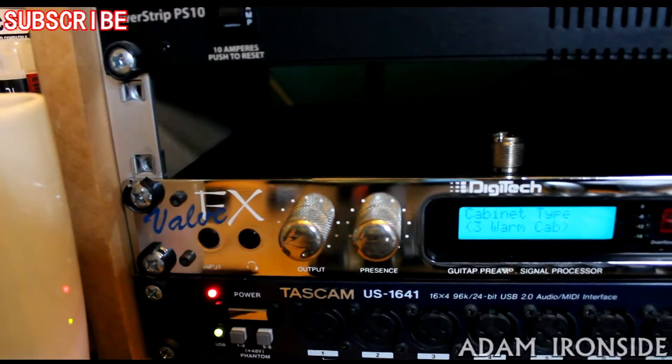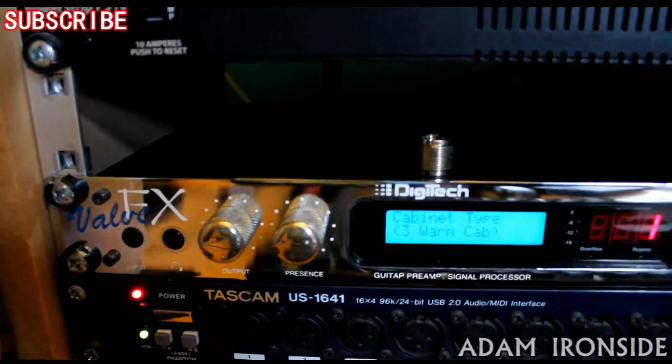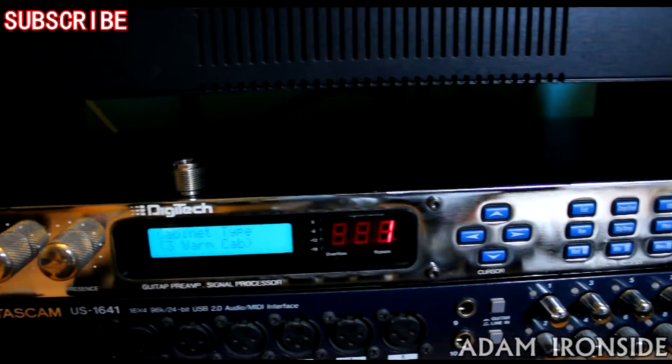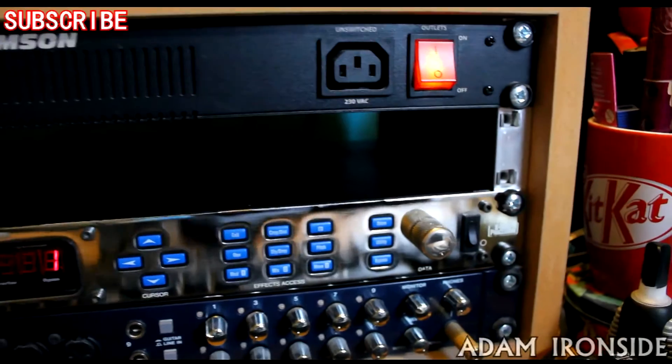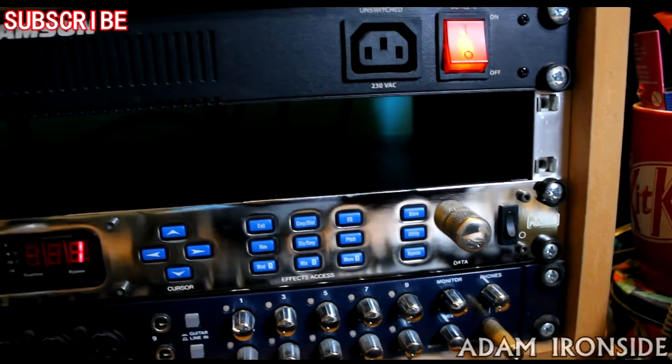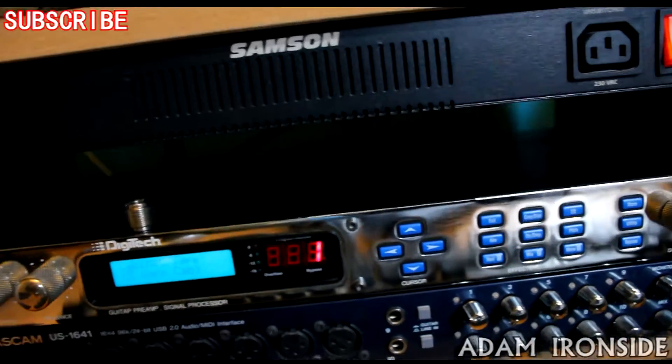It's driven by a single 12AX7. There's also obviously some solid state circuitry in there for the higher gain stuff, but that valve is nice and crunchy. The clean tones are fantastic and the lead tones are pretty good.